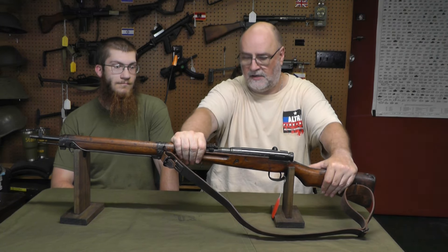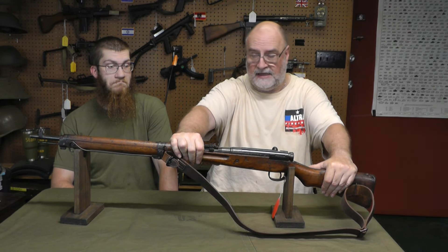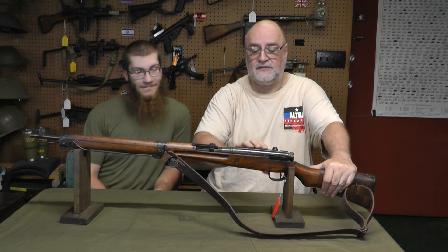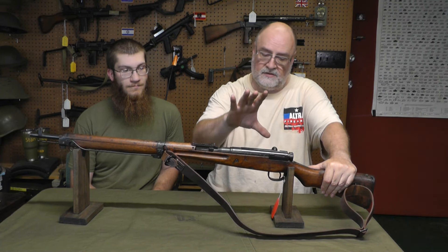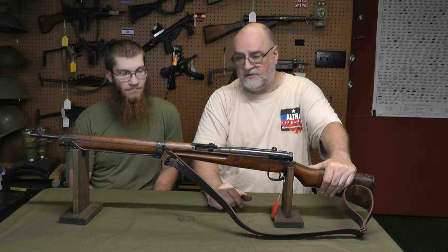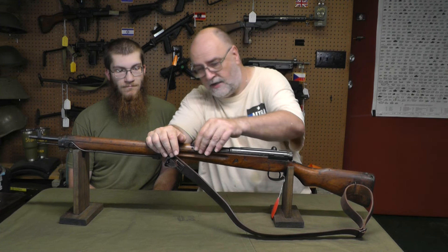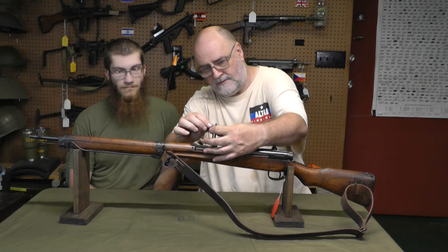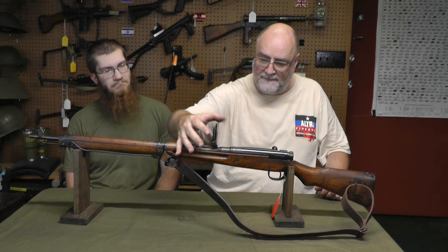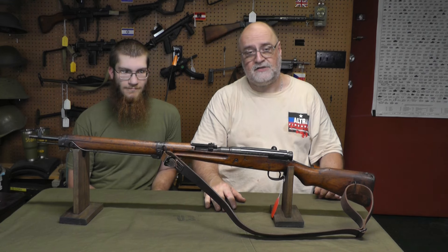This is a Japanese Type 99. This one still has the chrysanthemum — which I call the mum because I can't pronounce chrysanthemum more than once. I added the dust cover back on it; this is an aftermarket dust cover. I like the look of it — it has the grooves for the dust cover. Obviously dust covers weren't in favor. This one is in good enough shape, still has the monopod on the front, and it still has the anti-aircraft sights on it for leading aircraft that are strafing. Pretty cool piece of history. Let's go out to the ranch and we'll show you shooting it.